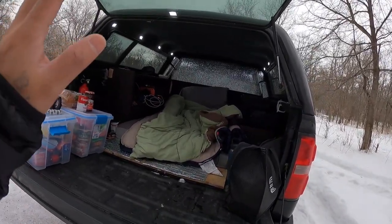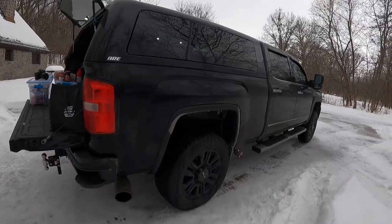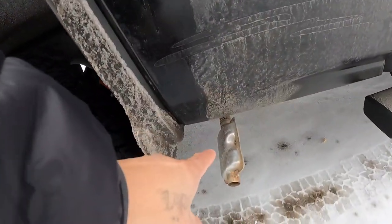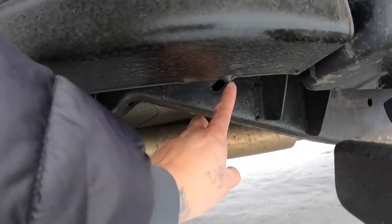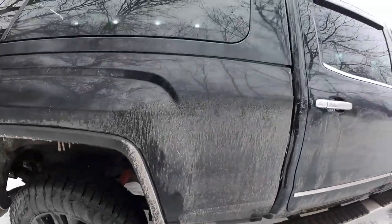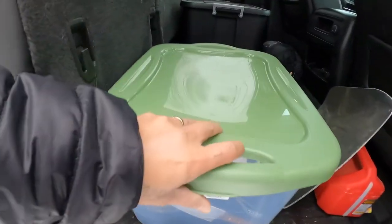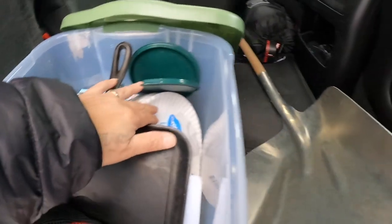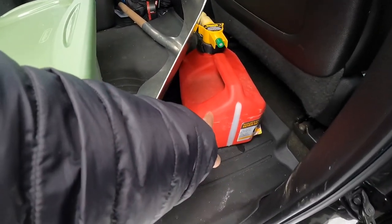On the exterior you can see the diesel heater exhaust right in the corner here. The exhaust runs out this way, and the fresh air intake is tucked in further up. Inside the bed I keep all my Tupperware, pans, silverware, paper plates, and cutting board. I also have a 1.25-gallon diesel fuel container in here.